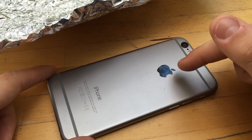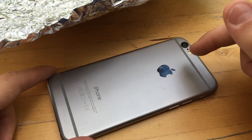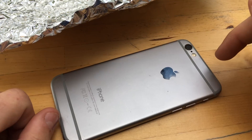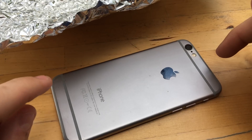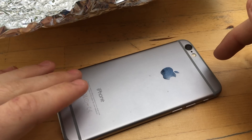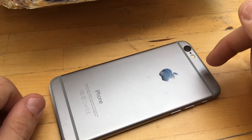If the phone is completely surrounded by something conductive, when the radio wave or electric field hits that conductive material, any signals — including GPS, Bluetooth, WiFi, 4G LTE, and 3G — are going to be blocked by the Faraday cage.